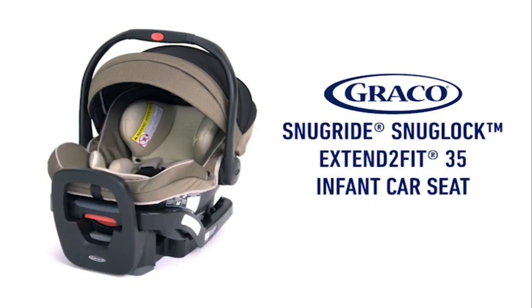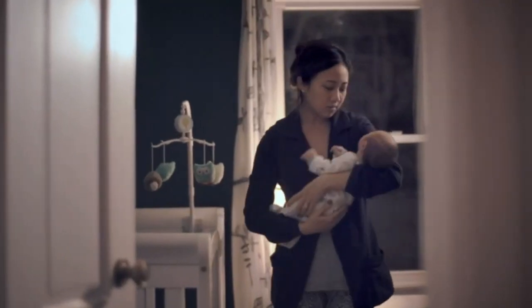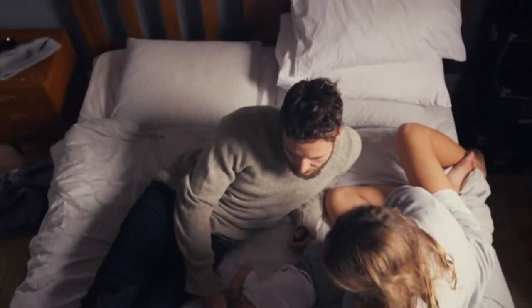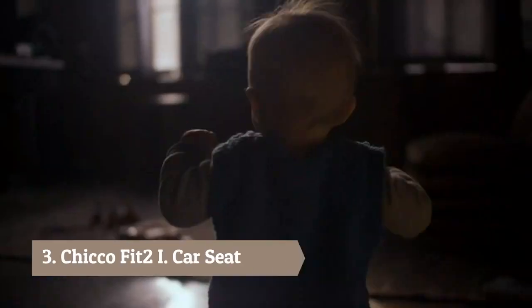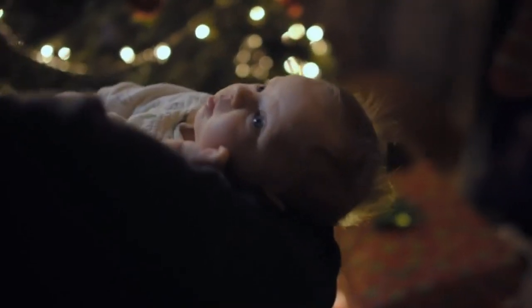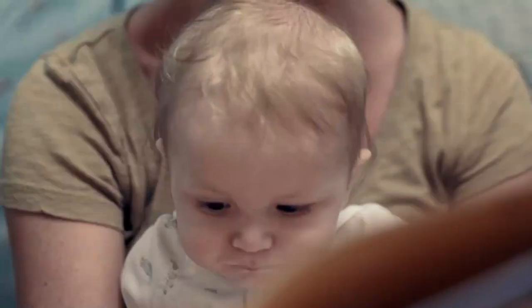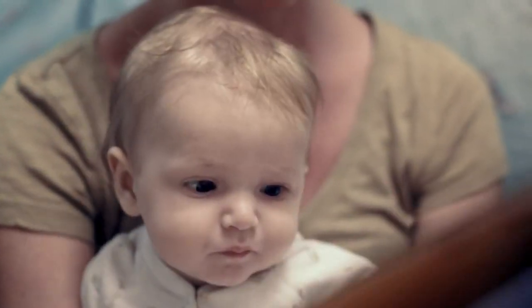The Graco SnugRide SnugLock Extend-to-Fit 35 helps your baby safely ride rear-facing longer. Some of life's greatest moments only happen once. That's why we hold onto the present as long as we can — savoring the life in every step, cherishing the beauty in every milestone, and consuming ourselves with all the little firsts that stay with us forever.